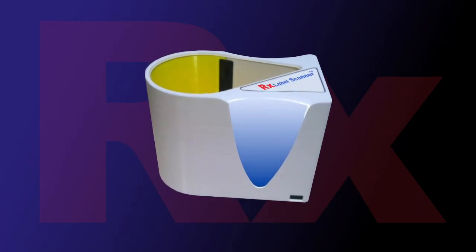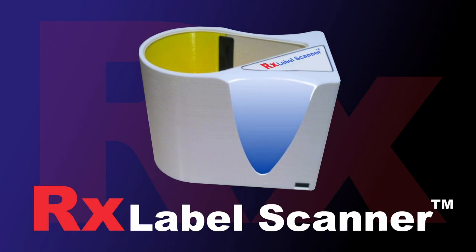Today there is help — a technological breakthrough: the RX Label Scanner, and it's poised to change the way we do business.